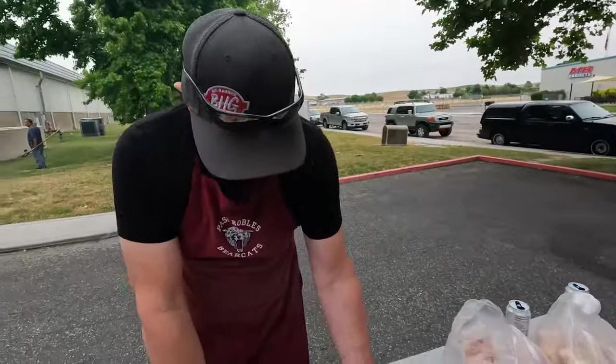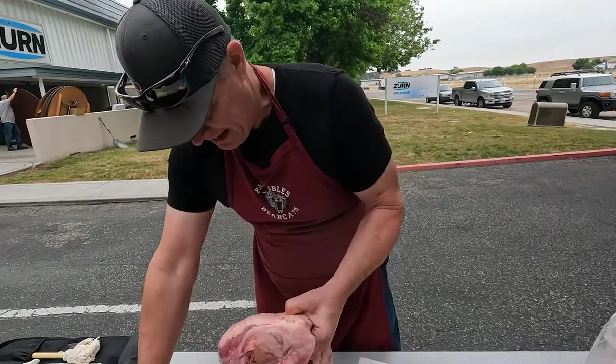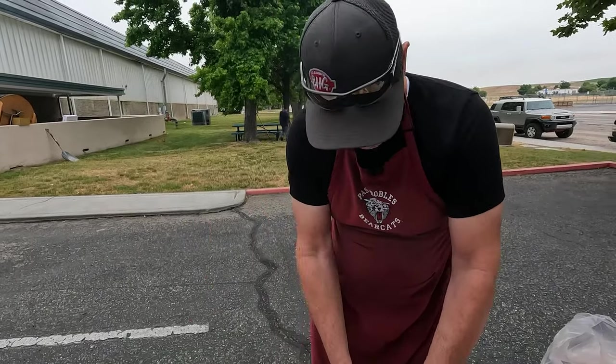We're just getting this fat onto the grill to clean it — we're not going to worry about trimming everything down to finish yet. We have to get that grill clean so we can get our chicken started. Believe it or not, our chicken will be the first thing that goes on.